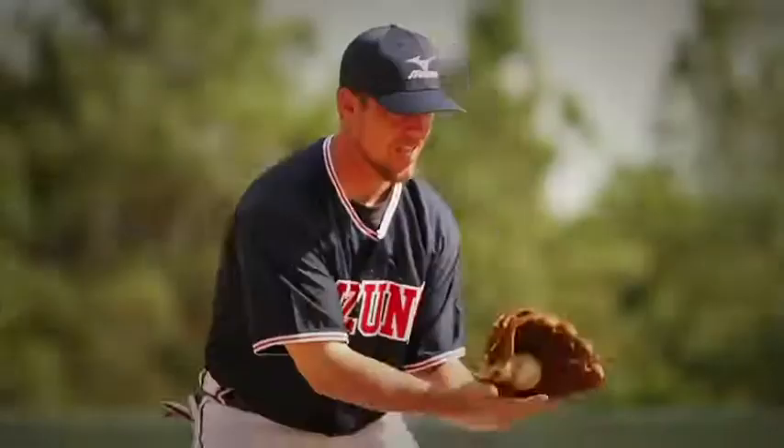My dad said, listen up son, this is how we got to break it in to make it perfect. Put a ball in it, we got to put a rubber band around it. He tightened the glove down and put it in the freezer. And the thing actually was amazing — it broke in perfect, just how I wanted it.